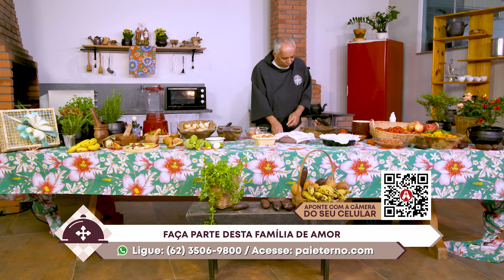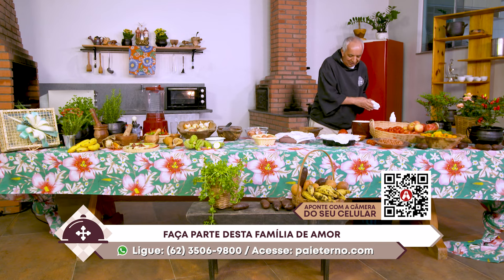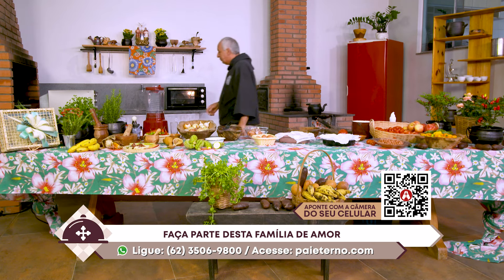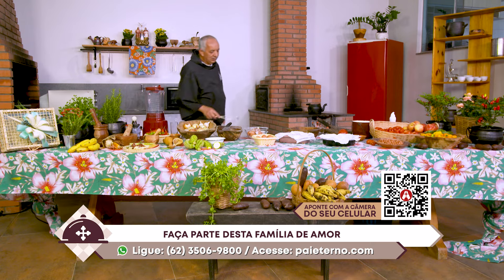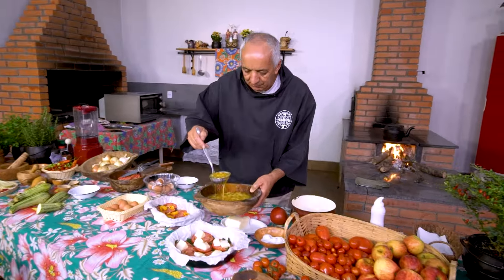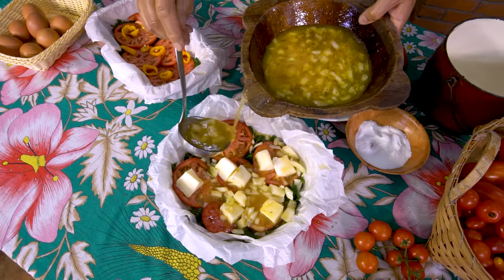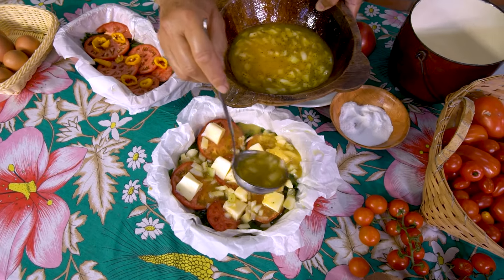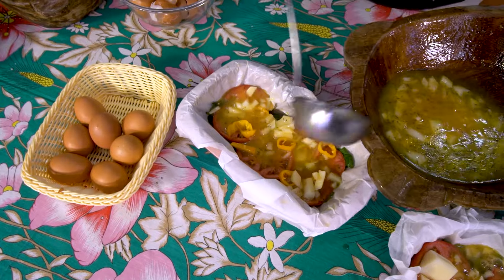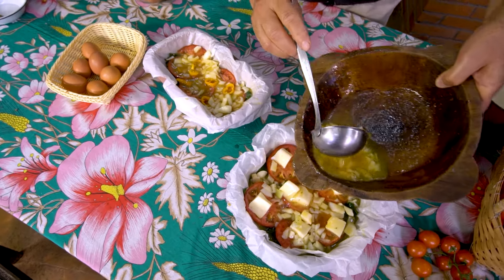Esse amor que se traduz e se converte em relação permanente de amizade, de cuidado com o próprio corpo, com a própria saúde e com os vínculos, os relacionamentos nossos ao redor do trabalho, ao redor da mesa. Olha aqui — te recomendo não bater o ovo demais para dar um toque meio artesanal nesse acabamento. Fica bonito: a clara, a gema, o colorido não fica ruim de jeito nenhum. Isso aqui pode ir tudo para a forma.